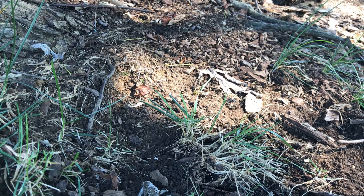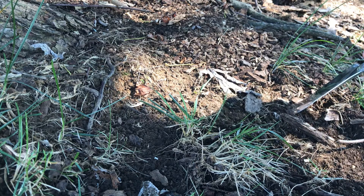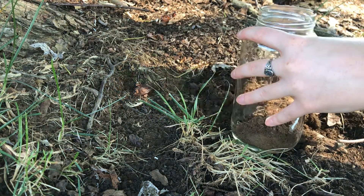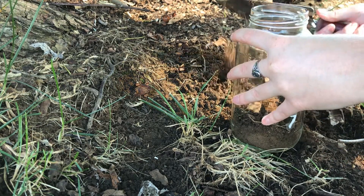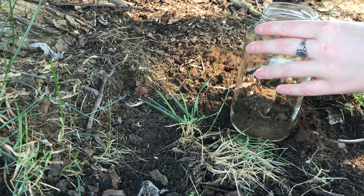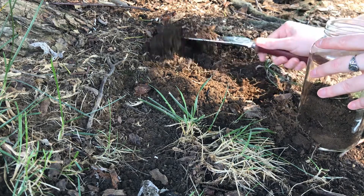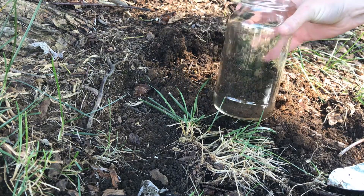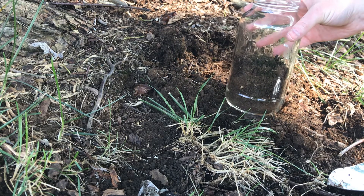Let's go dig up some dirt. I found a dirt patch by a tree in my backyard, and now I'm going to dig up some dirt. You want to fill about half of your jar up with dirt. Hopefully I have some good dirt here for our sediment jar. Let's go back and do the rest of the experiment.